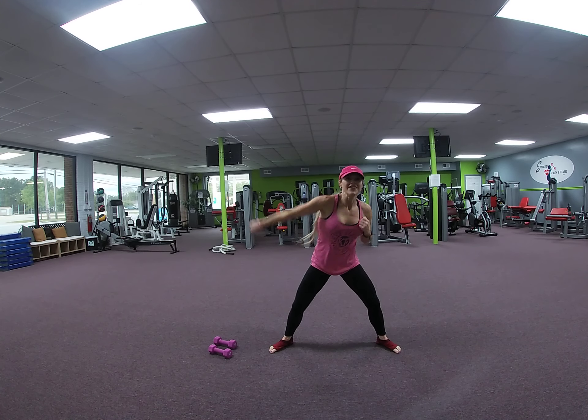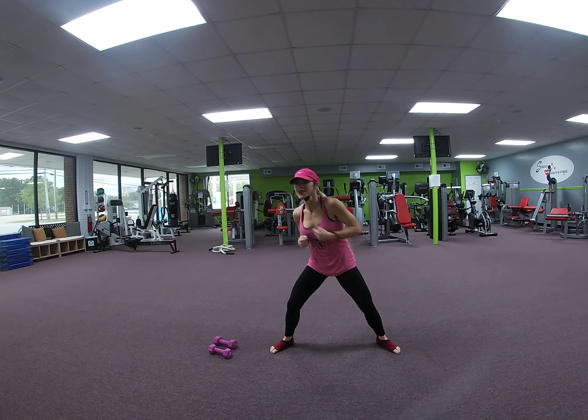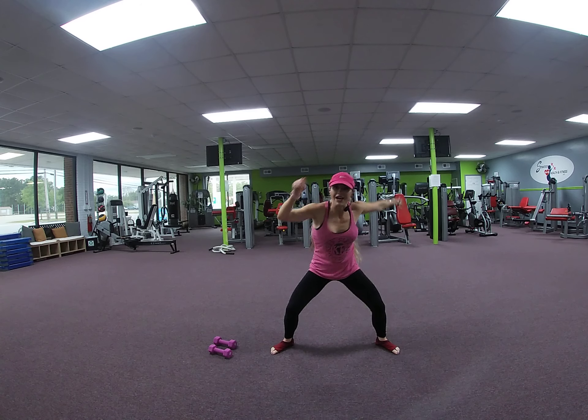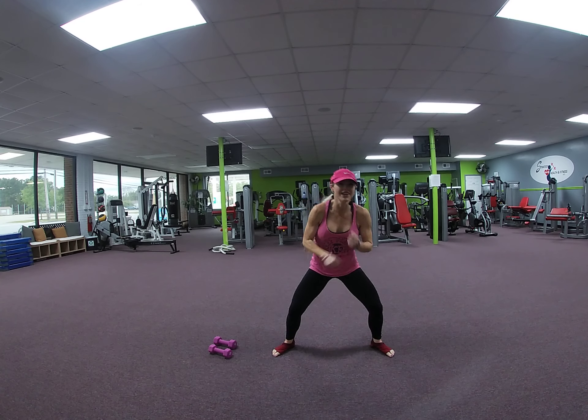Now you can stay here. When we speed it up, any time. Jab, cross, hook. One more. Jab, cross. Front jabs — alternate. 8, 7, 6, 5, 4, 3, 2.